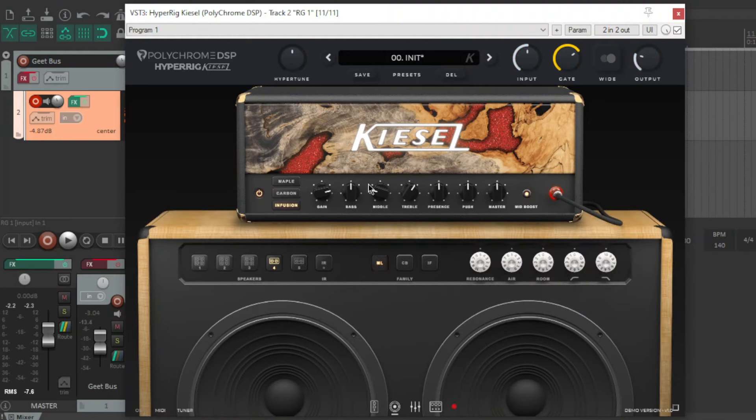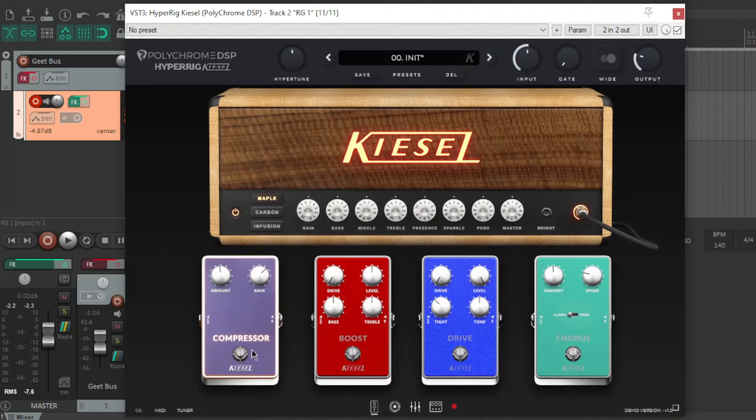I just want to try the clean amp. I've got a clean tone with the compressor on and I'm compressing the snot out of it.